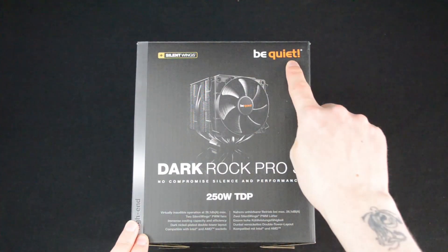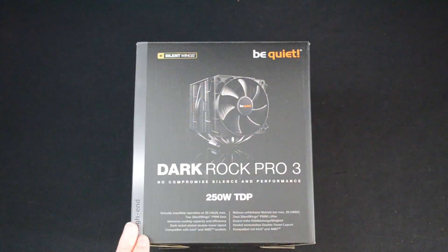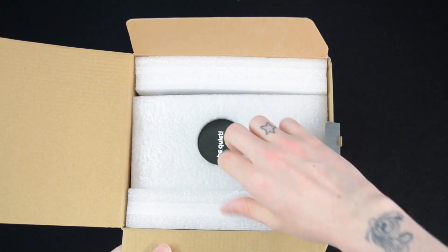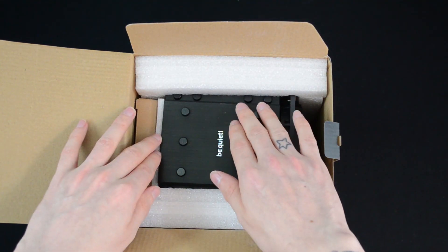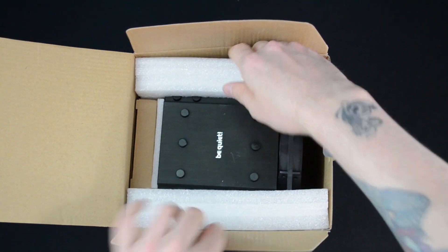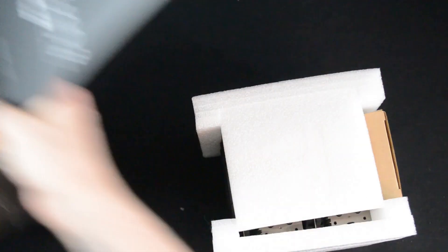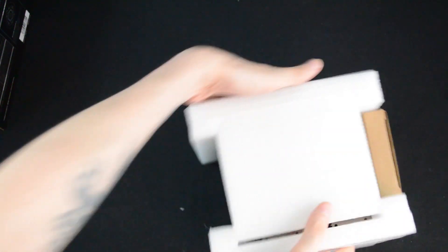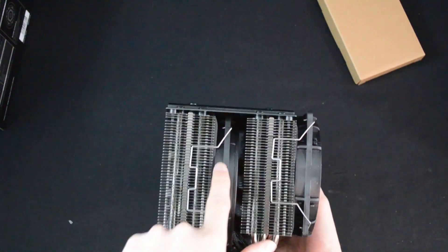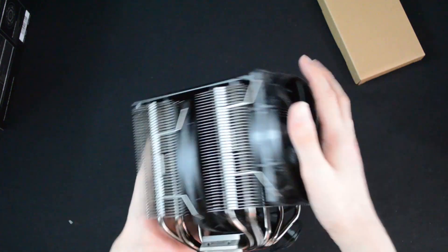Here it is — this is the be quiet! Dark Rock Pro 3 with Silent Wings fans. It's supposed to be a nice quiet cooling unit, obviously from the be quiet! range. Straight out of the box you can see it has a matte black and brushed steel finish — I really like the look of that. It's got a nice black finish all over, black fans as well. We've got one fan in the middle and one on the end in a pull-through configuration.